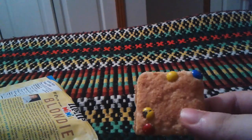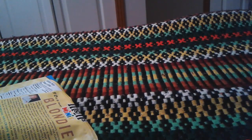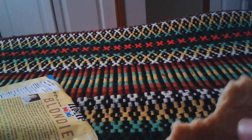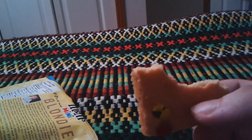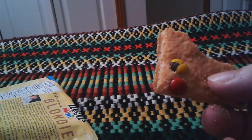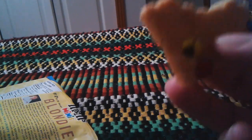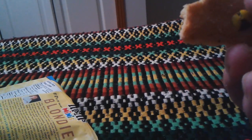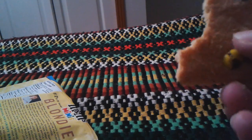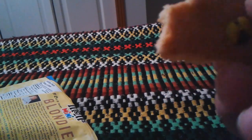There are the M&Ms on top of it — so you can see what it looks like. Let me try my first bite. It tastes like one of those sugar cookies — that's what it tastes like. Or those little cookie snacks, like those bear kinds — bear crackers or animal crackers. That's what it feels like.